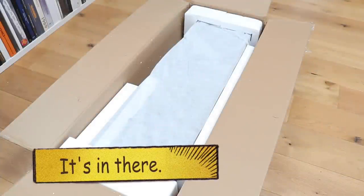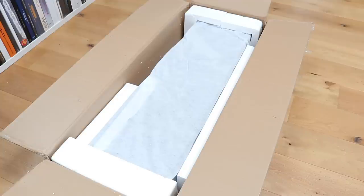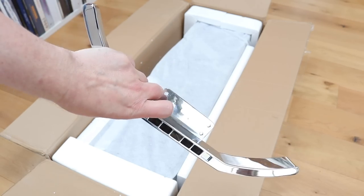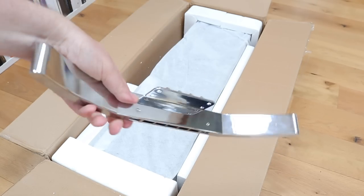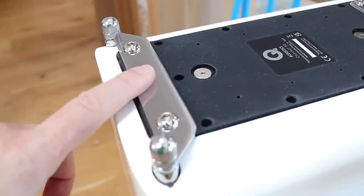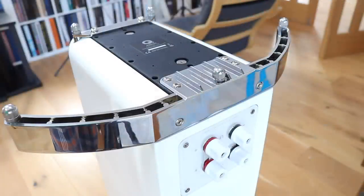Welcome to the closer look section for the Q Acoustics Concept 50 floor standing speakers. Let's start upside down, because the Concept 50s sit on a slightly odd stand. There's a crescent-shaped bit of metal that sits at the back. The stand itself is paired back to the basics — just enough to stop the speaker falling over. The front plate is already fixed to the underside of the speaker when you open the box, and the rear crescent-shaped piece fixes with four screw-in bolts.